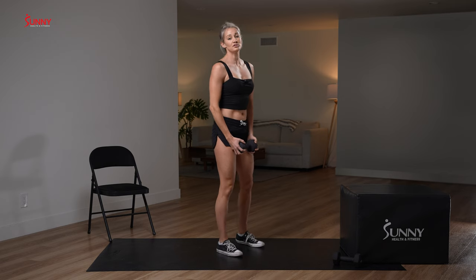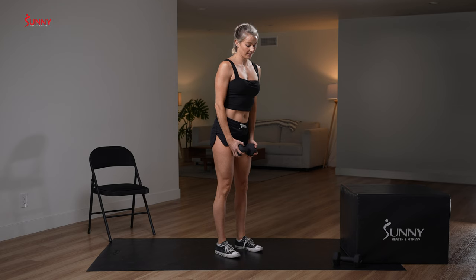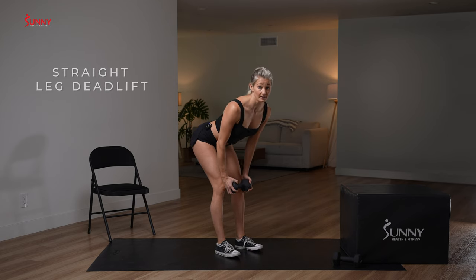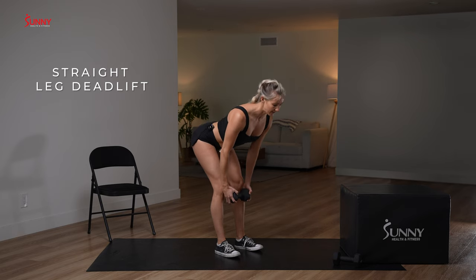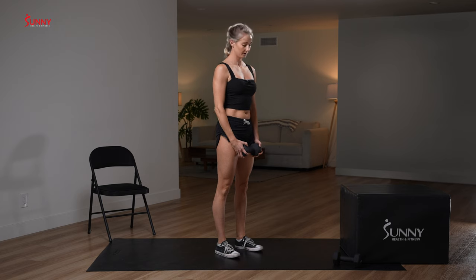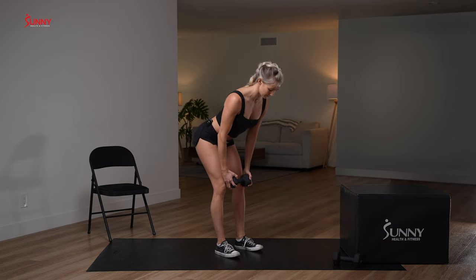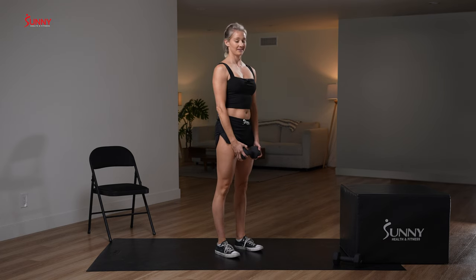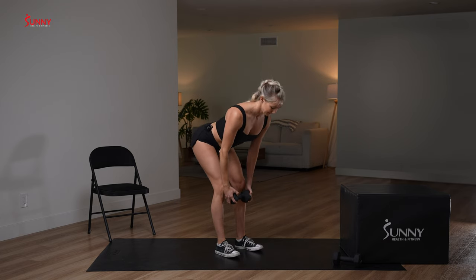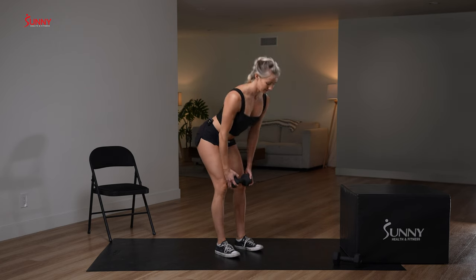We're going to stand up, take one dumbbell again, and go with a straighter leg deadlift. Feet about hip-width apart, pull those hips back but don't allow your knees to bend, then stand right up. Notice I'm going slow on the way down and adding a little bit of power on the way up — I feel a stretch in my hamstrings as I lower, then hamstrings and glutes contract to bring me up. We'll do 10 reps here.